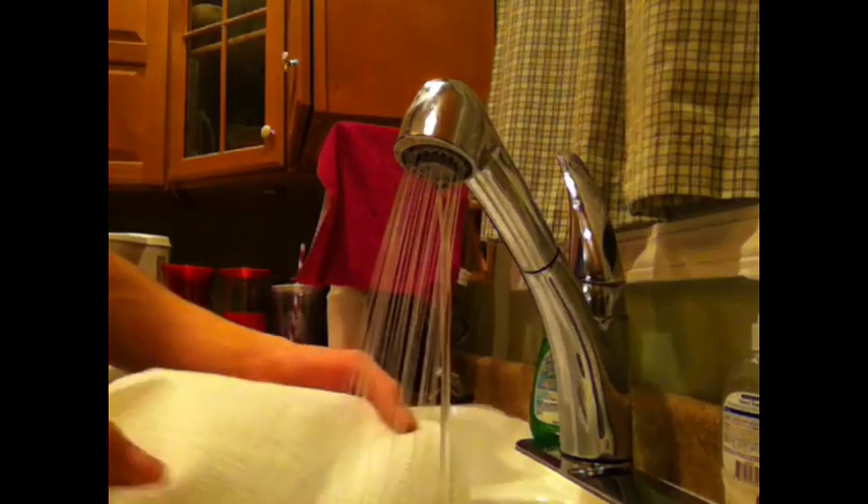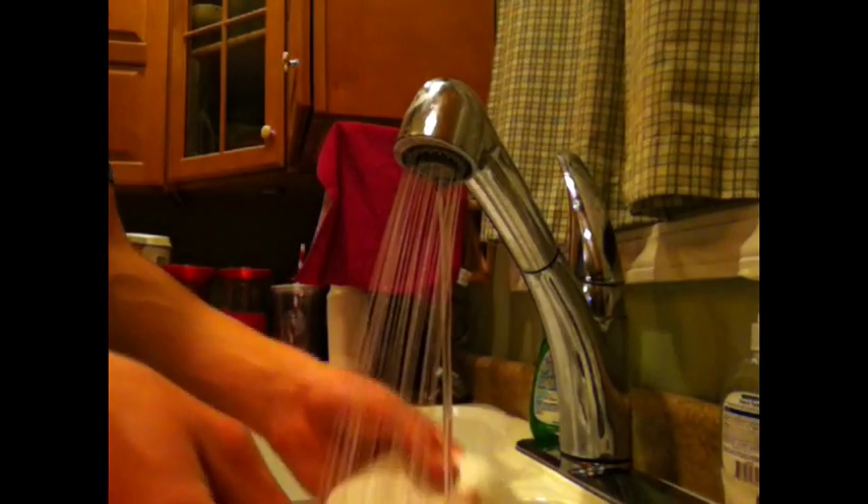First you're going to need to rip one piece of paper towel off of a roll. Once you've done that, soak it in some water really good. Make sure it's all completely soaked.